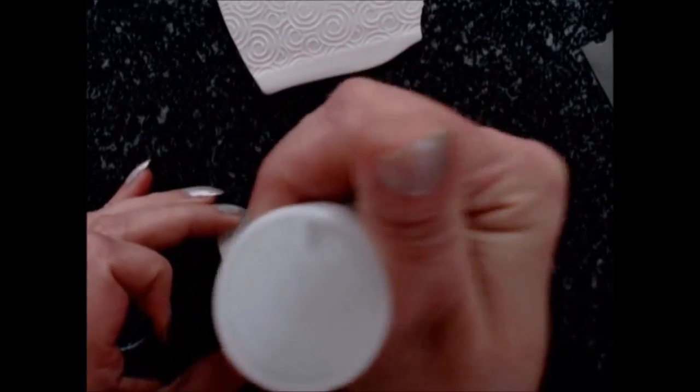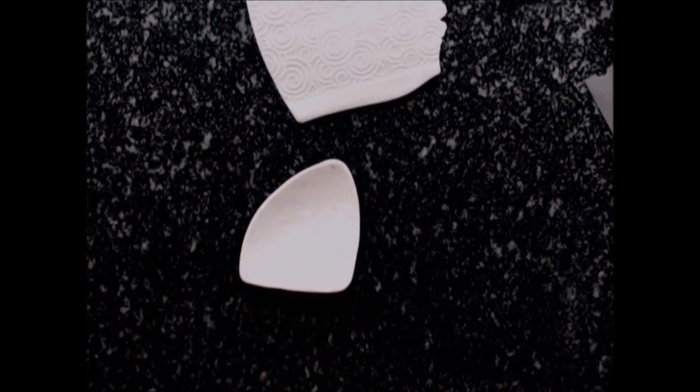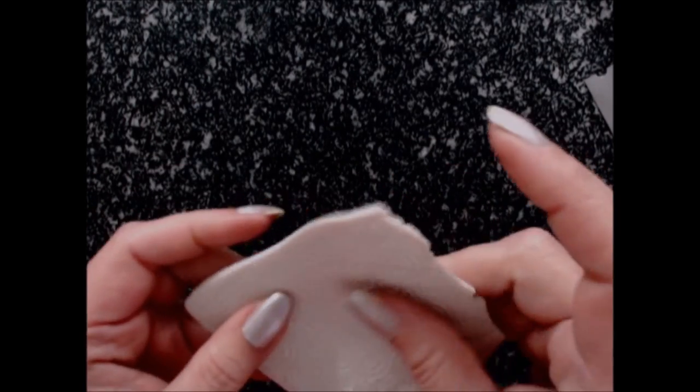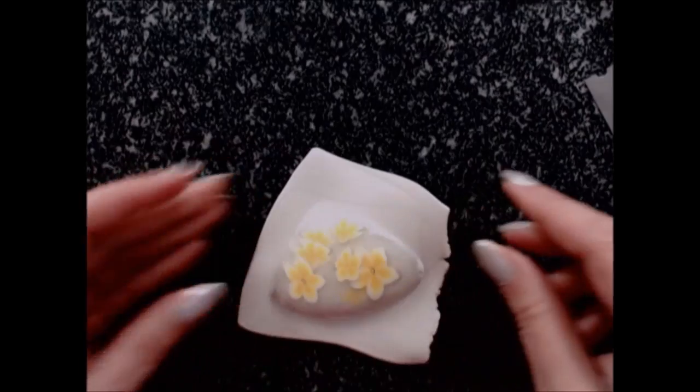I'm going to put some bake-bond on the back of the brooch. I have to tell you something — I saw the other day Fiona Abelsmith's tutorial on a beautiful cherry blossoms brooch, and I loved the way she did the back of the brooch, attaching the pin, much better than the way I used to do it. So I will do it like her, and I'll put a link to her tutorial as well.